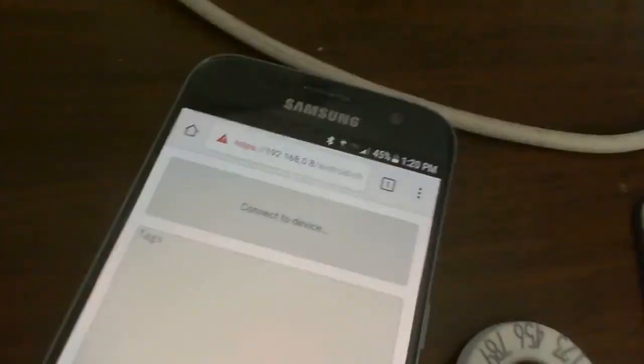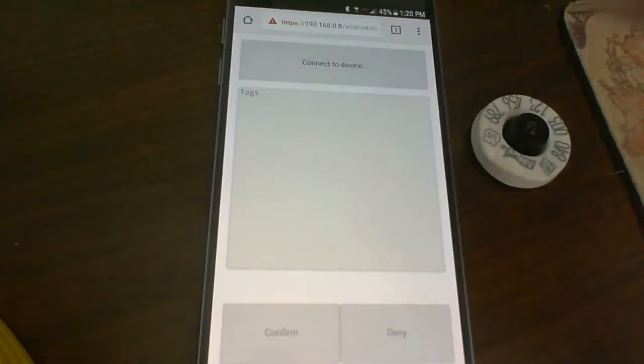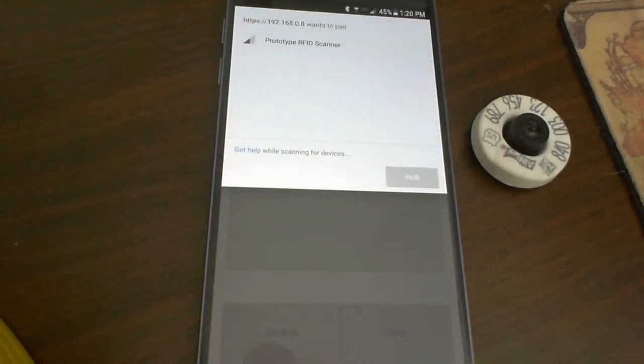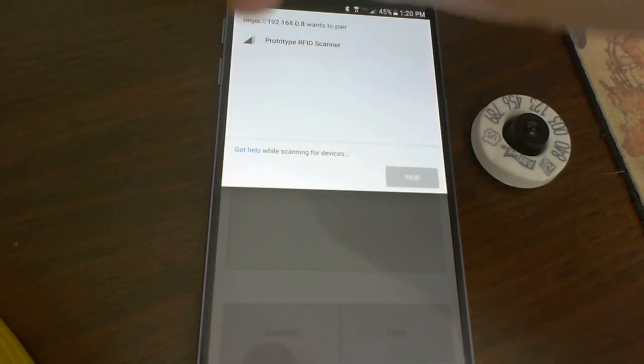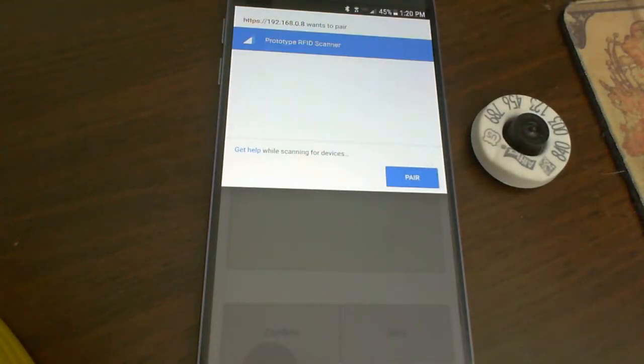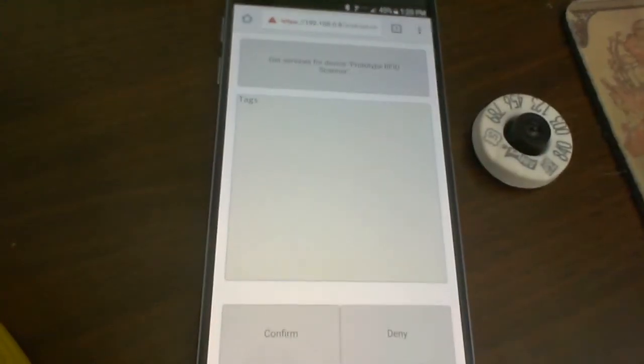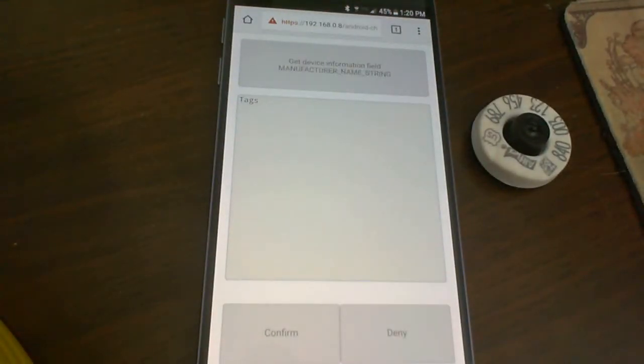First I have to connect to the device. So I'm going to mount my camera so you can see the screen. We connect and it comes up and says what do you want to connect to. I have it filtered so it's really only going to provide the one object I want. And then we go through a pairing process — and now we're connected.